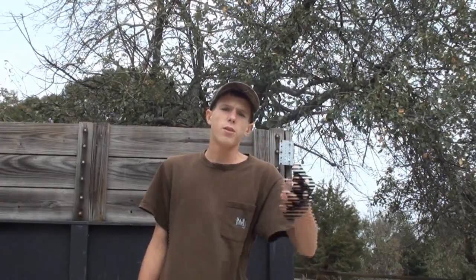Hey guys, what's up? Angus here. As you can see, we're outside again today, that's why there is a bit of wind buffeting the camera. If you can't already tell by the title, I do have a chronograph for you today.